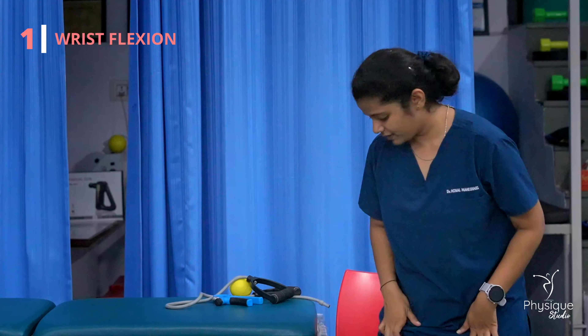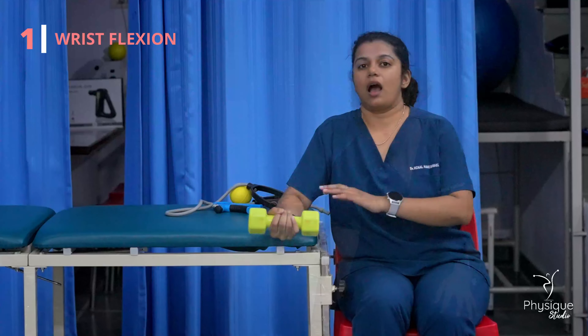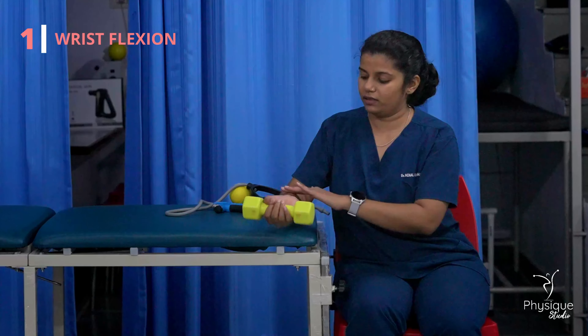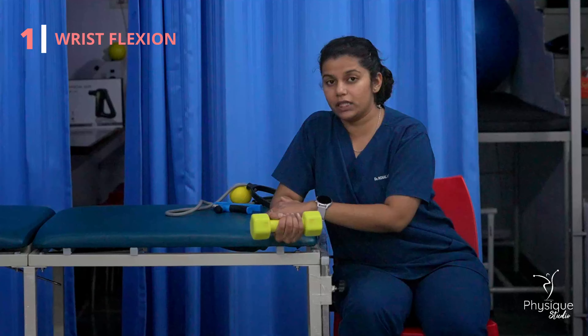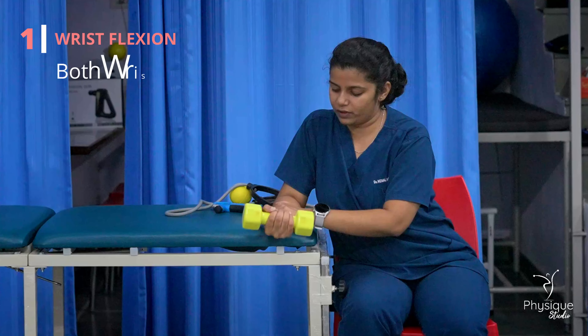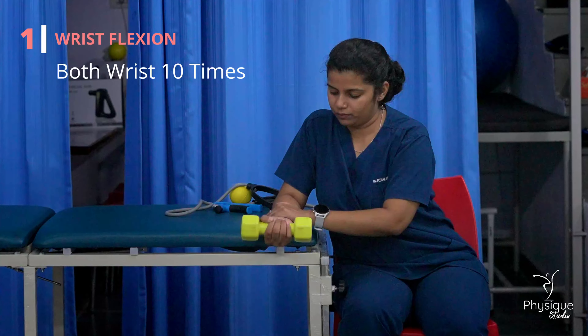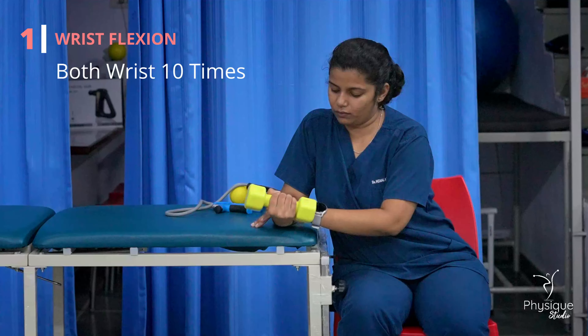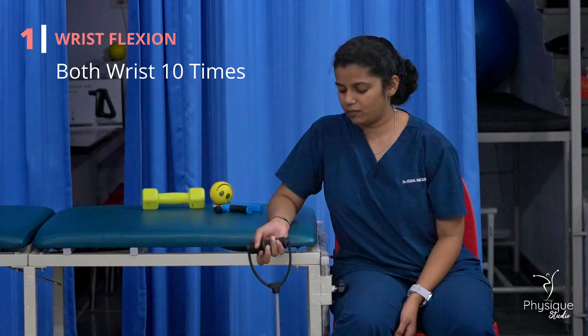The first exercise is wrist flexion. You can do this exercise with a band or dumbbells. You can also do that exercise with a wrist band and knee-bearing. Then you do the flexion movement with the dumbbell. You can also do the whole muscle resistance.